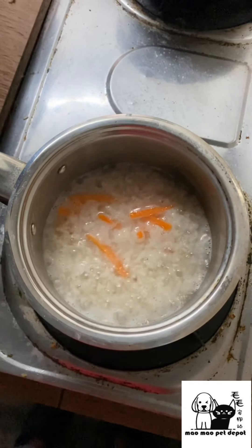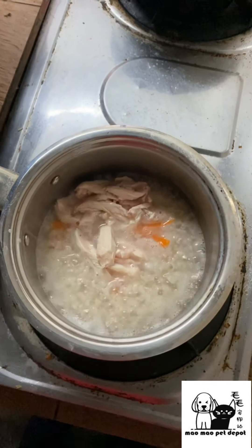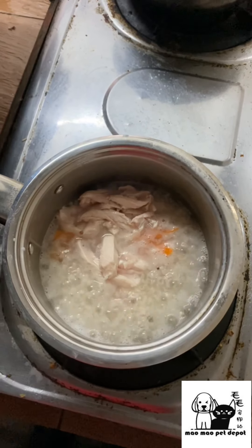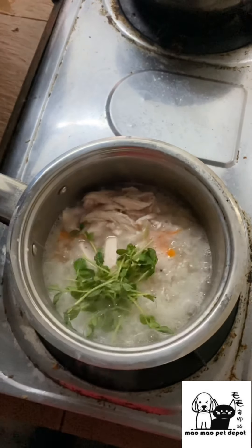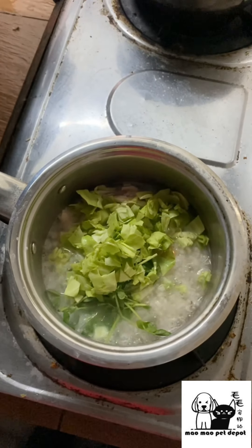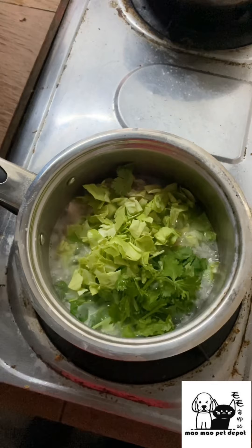After letting the carrots boil together with the broth for some time, we then add the chicken breast. I've cut it into smaller pieces so that it's easier for your fur kid to digest. Next go the rest of the ingredients — the pea sprouts, the cabbage, and to finish it off, the coriander leaves. Now give it a good stir.